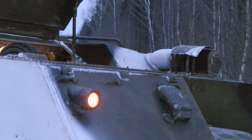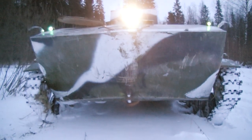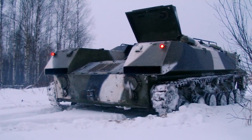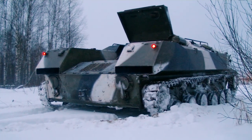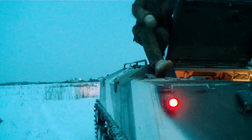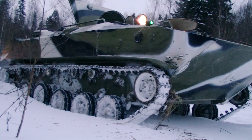It looks so predatory — it has great power, it is fast and maneuverable. All these features make this vehicle a serious threat for any opponent. The creators were trying to make a transport that would be very effective in any kind of off-road conditions. Moreover, it is even able to float and moves through water quite fast.